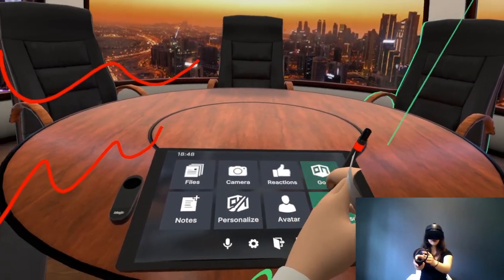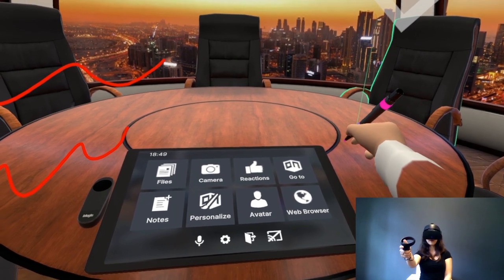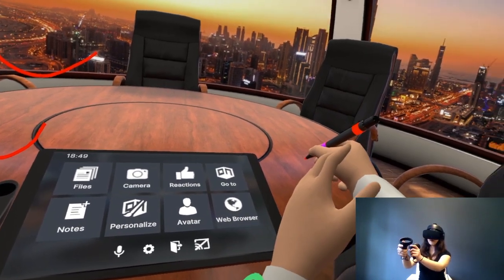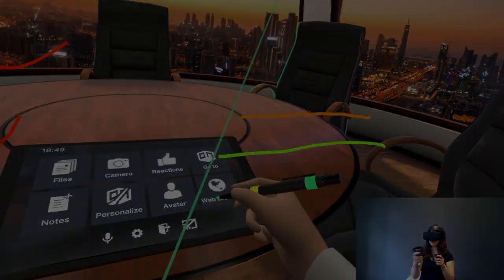If you want to change the color, just use the joystick and press it left and right. You'll see that the band changes color on the side, and that will show you that the pen will write in a different color.